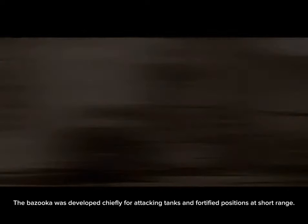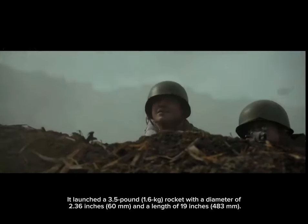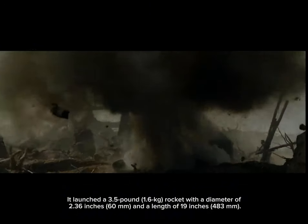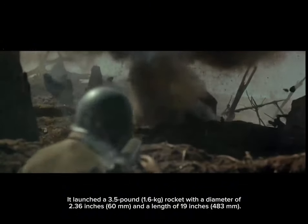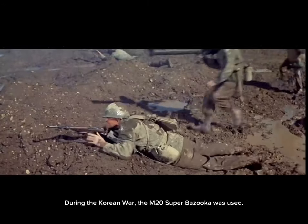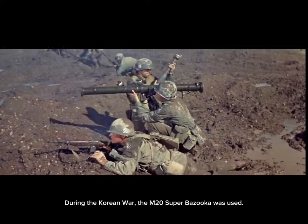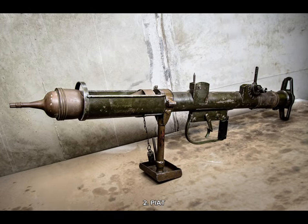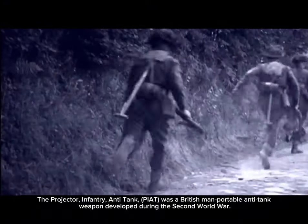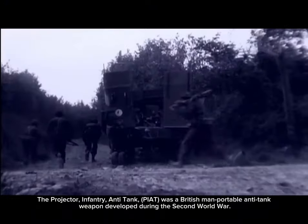It launched a 3.5-pound (1.6 kg) rocket with a diameter of 2.36 inches (60 millimeters) and a length of 19 inches (483 millimeters). During the Korean War, the improved M20 Super Bazooka was introduced.